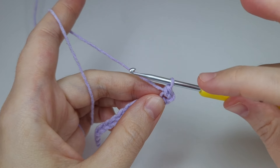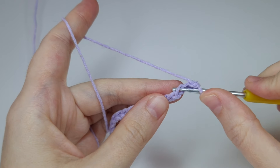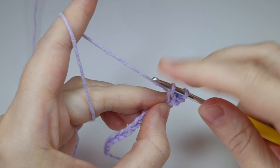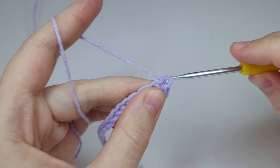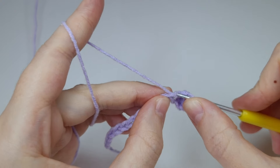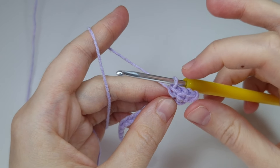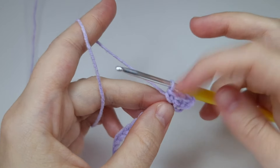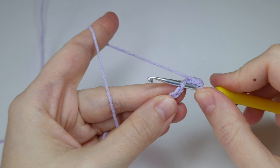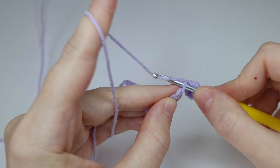Going into the chain, take the yarn from below so the hook is above the yarn, and then finish as usual — go into the chain, grab the yarn, pull up a loop, yarn over, pull through two loops. It's not visible yet but when you build more rows you can see the shape I'm talking about. Insert the hook into the chain going from above.